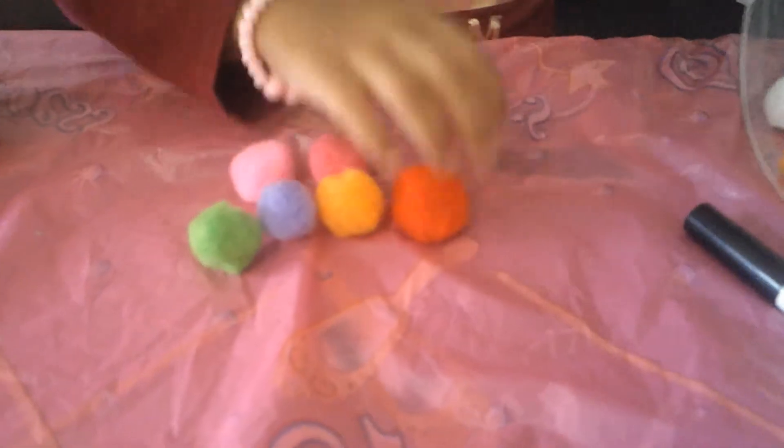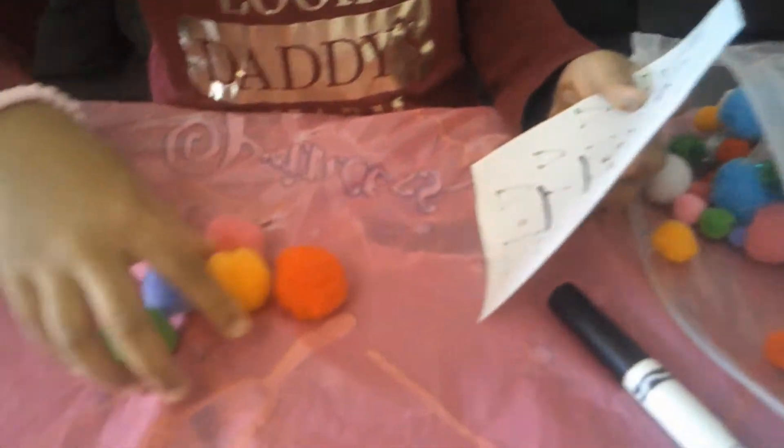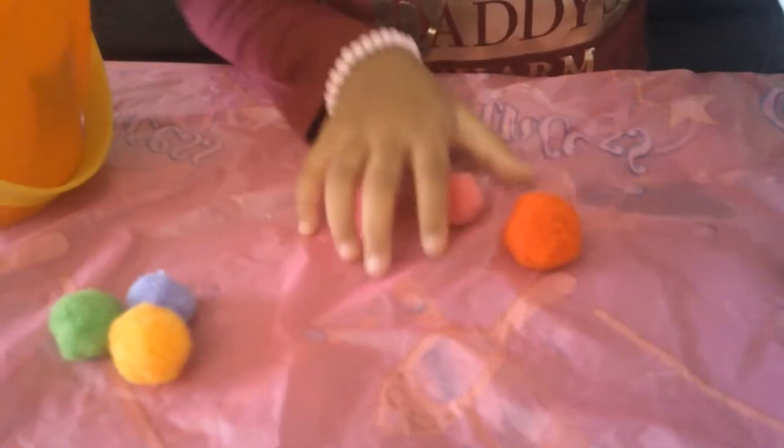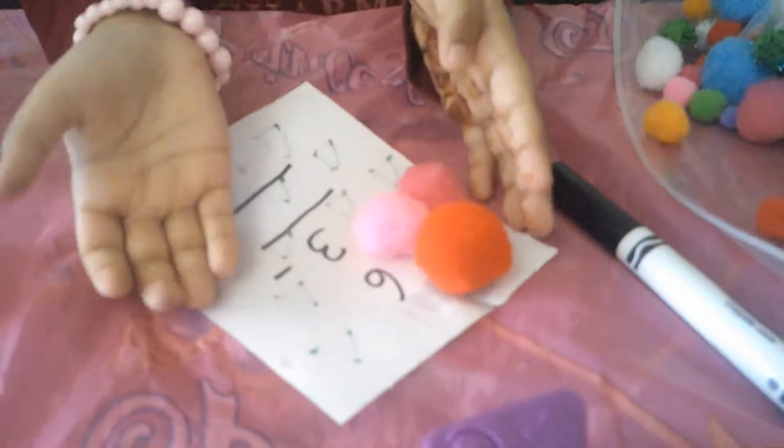So, there are 6 pom-poms. Now, let's answer it. So, there are 6 pom-poms — let me put it. And then, we take 3 away. What's the answer? It's 3. Woohoo!